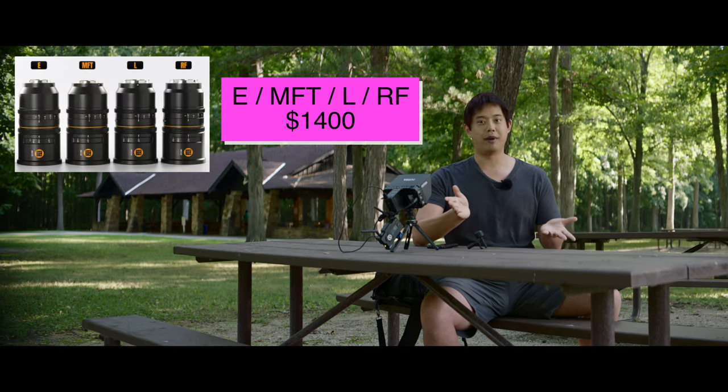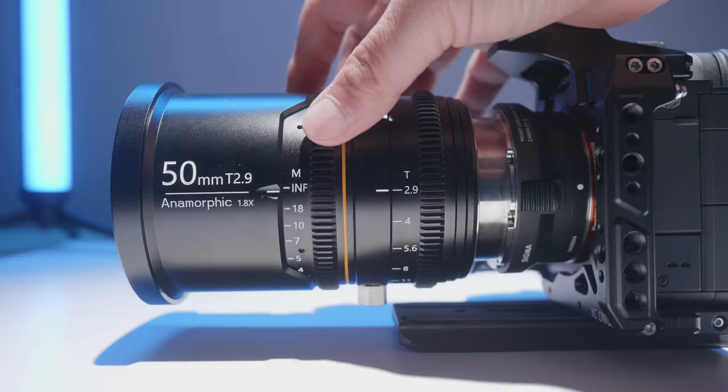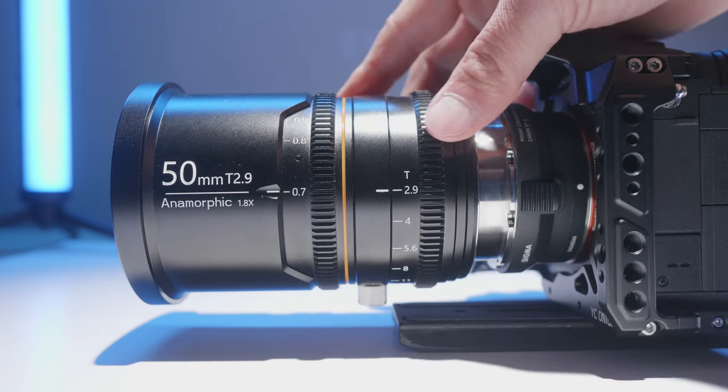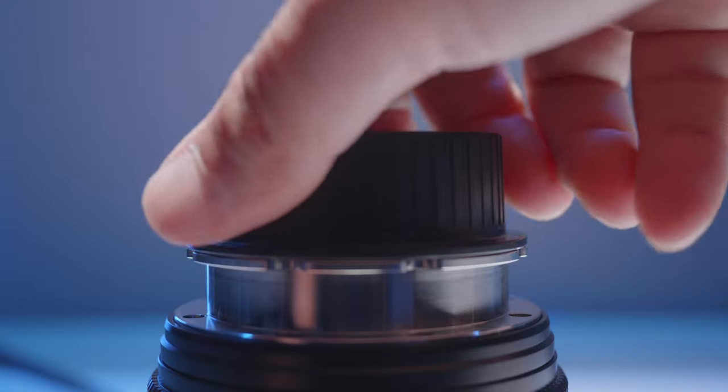Without further ado, the TLDR: if you want a mirrorless mount version it's going to cost you about $1,400; if you want an EF or PL mount version it's going to cost you $1,700. The build quality is primarily metal but not so heavy that you can't balance it on a gimbal. The focus throw is approximately 270 degrees, great for cinema applications, though pulling focus by hand handheld might be difficult — you'll probably want a wireless follow focus system like the PD Movie Live Air 2S.